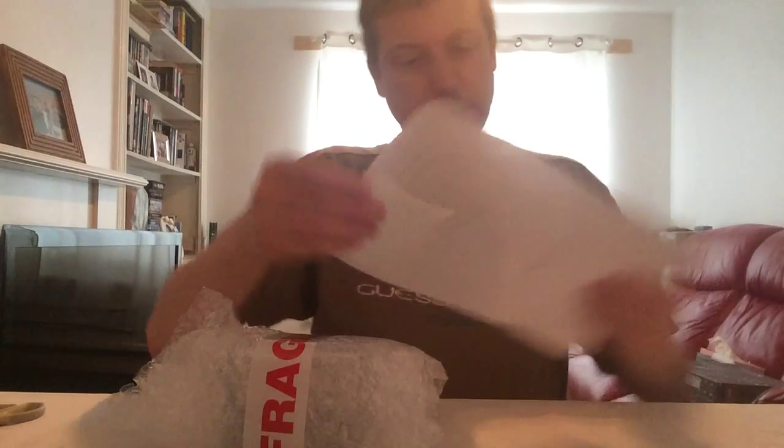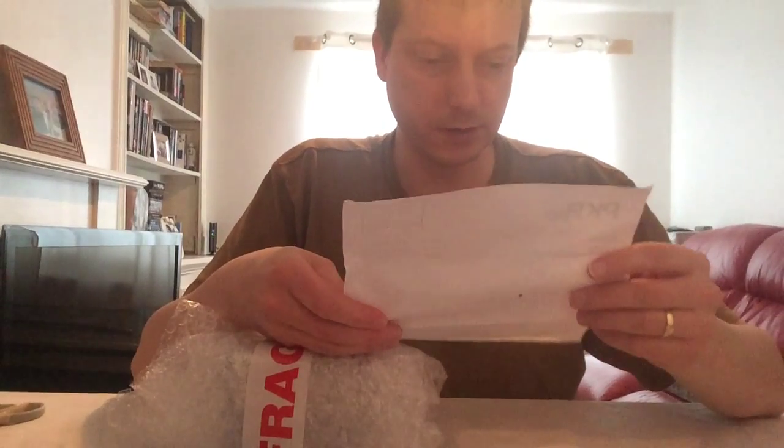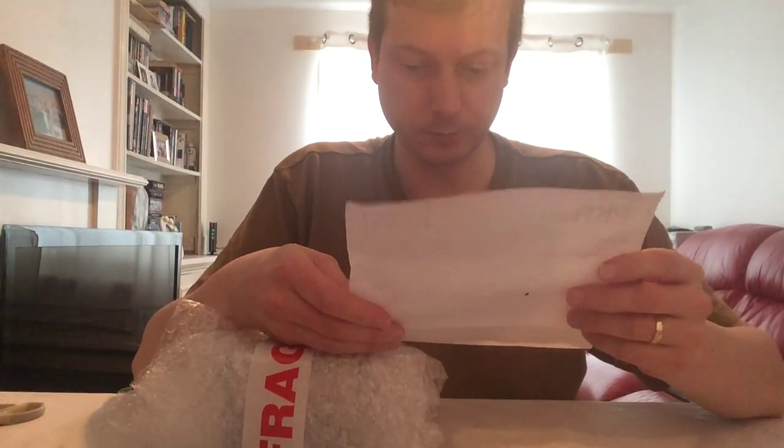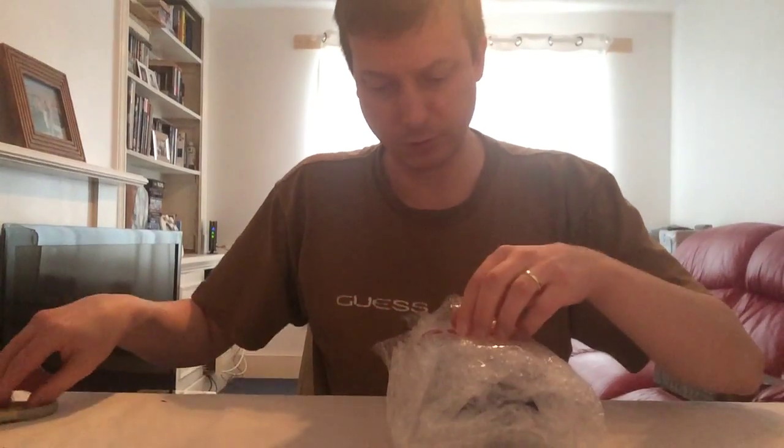So, just the delivery dockets. The seller is PKR Tech, and it arrived at quite a good time, at a decent price compared to Amazon's own prices.